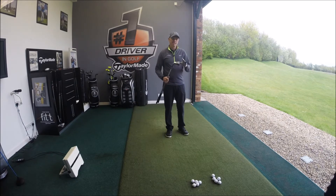Hi guys, Alastair Taylor here at Herring's Reach. Today we're going to have a look at the TaylorMade RSI 1 against the TaylorMade AeroBurner irons.